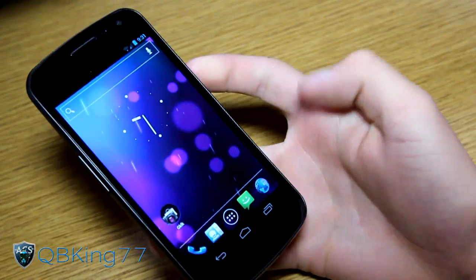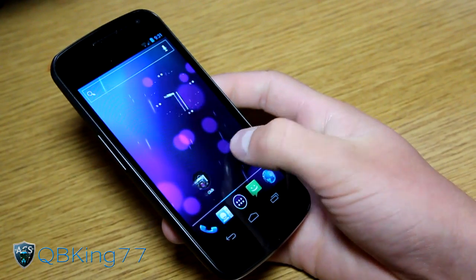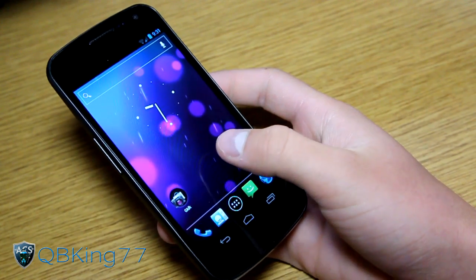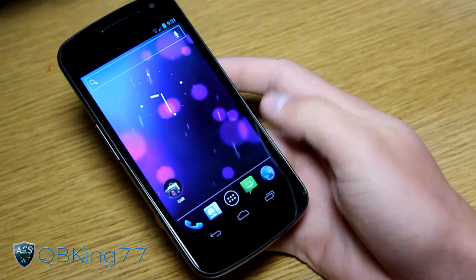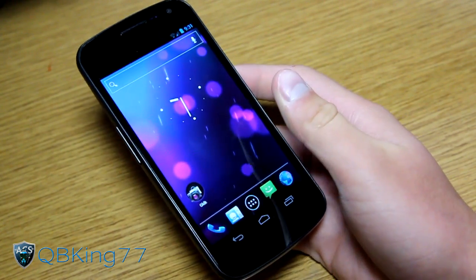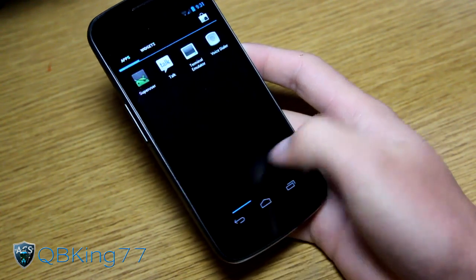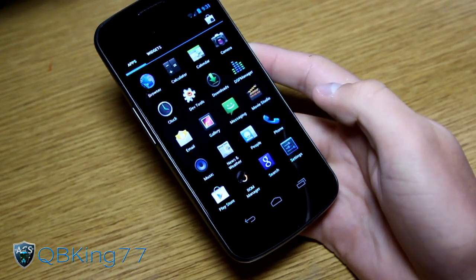That's my full review of the CyanogenMod 9 ROM on your Sprint Galaxy Nexus. Let me know what you think in the comments below. Be sure to subscribe, follow me on Facebook, Twitter, and Google Plus — all links are in the description. Thanks for watching, and be sure to give this video a thumbs up.